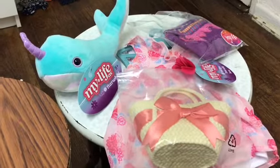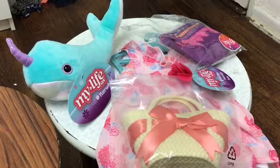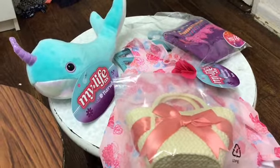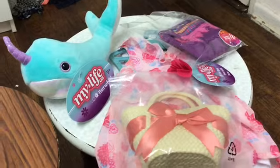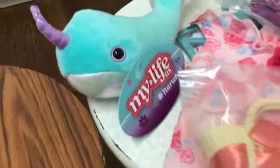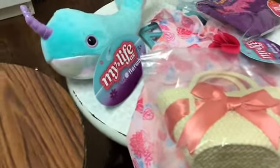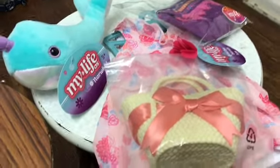Hey, welcome to Clementine Dolls. Today we'll be reviewing some items from My Life As. In case you're wondering, My Life As items are 18-inch doll sized items from Walmart. They generally fit American Girl dolls and are at a pretty good price. I have a few items here, so let's get started and open them up.